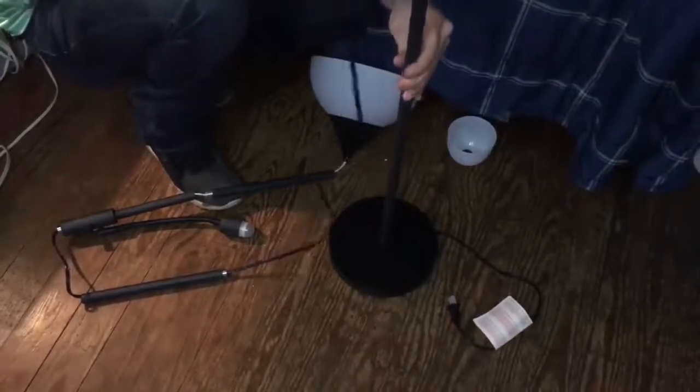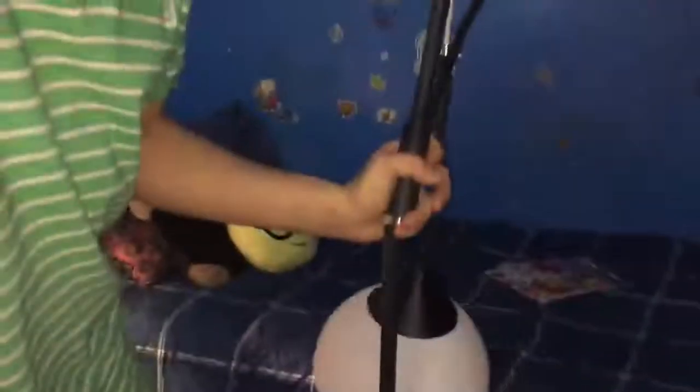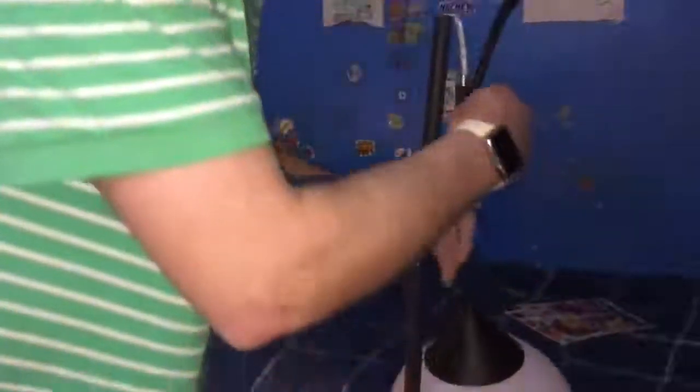Keep on going all the way to the top. Pull the extra cord through the base. Now that I've pulled the extra cord through the base, you can go ahead and spin this part right here around too.